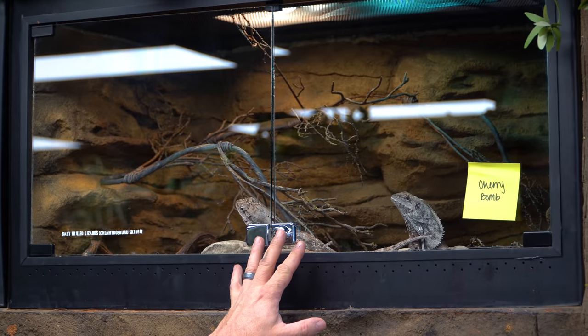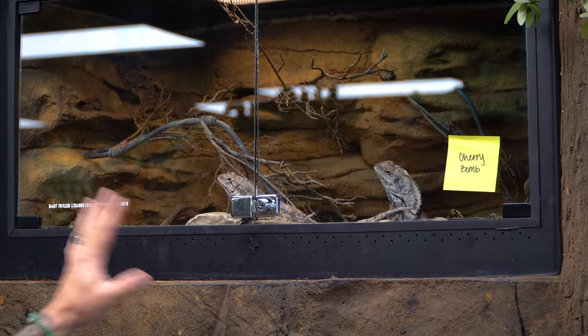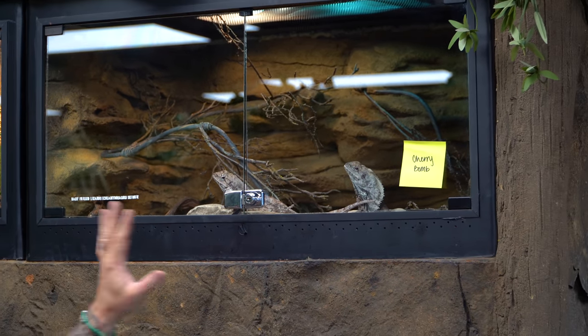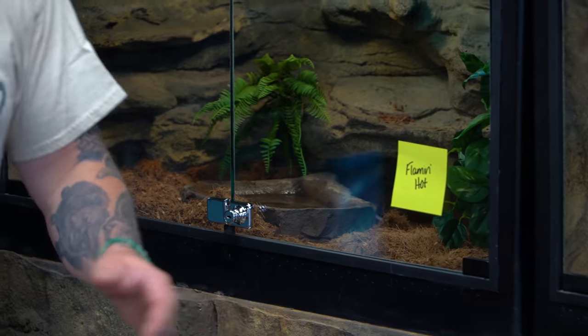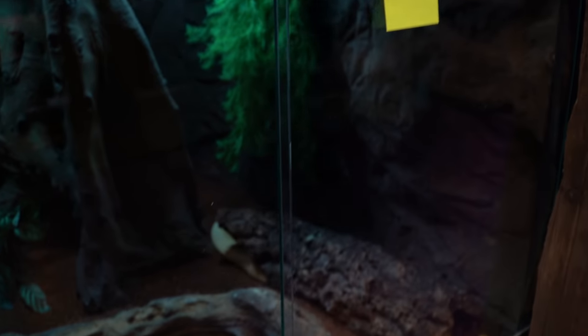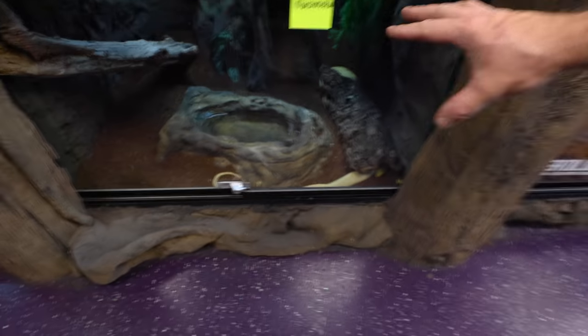Now that we have those enclosures out, before we put the new ones in - hopefully they'll go in smoothly - we have to move a bunch of animals around because those four animals have to go into new enclosures. The frillies are actually moving out, and Cherry Bomb the Ackei monitor is gonna go up here so it can have that really hot spot. We're moving Marshmallow out, and Flamin' Hot is going to be over here. Marshmallow isn't actually leaving - he's gonna come where Gramps is. Gramps is actually pretty old, a 20-something-year-old colubrid, so Gramps is gonna go back over and retire to BHB. Marshmallow is gonna go into an upgraded cage, which is gonna be super cool.